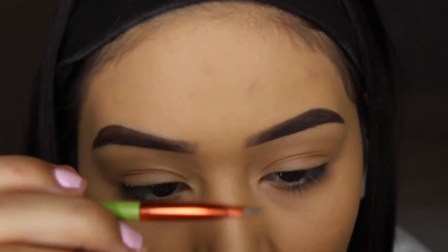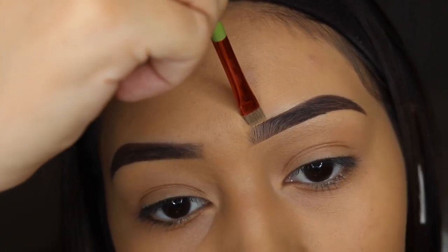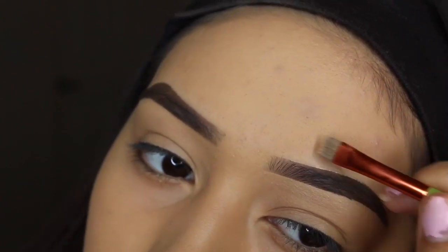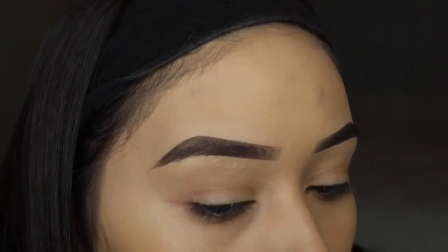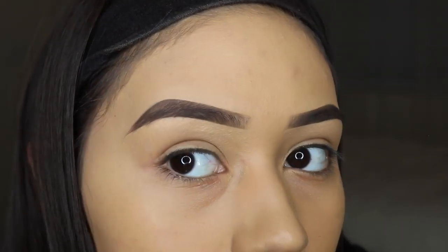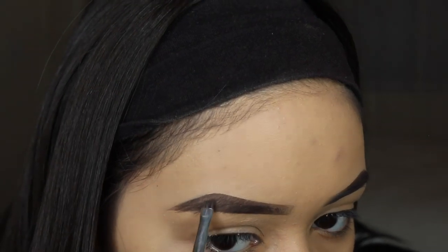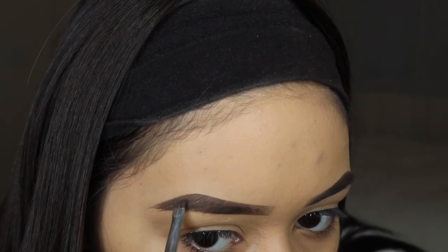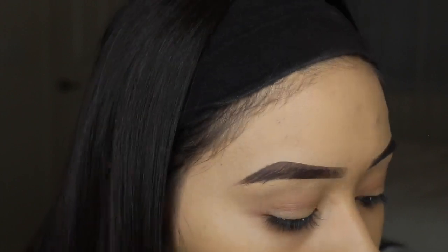That's how it looks with the bottom concealed and now I'm going to conceal the top. Oh my god — this is literally the 2014 Instagram brow, that's disgusting. But I'm going to be in full glam so it's okay. Those are the brows on!